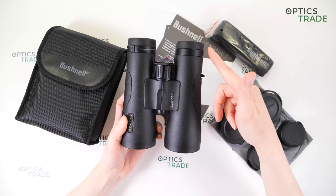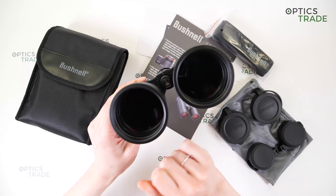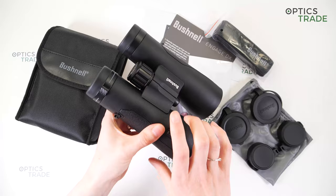They are around 13 centimeters wide and 16 centimeters long, and they weigh around 790 grams. You can also attach these binoculars on a tripod by removing the screw cap at the bottom and attaching a tripod adapter. We would really recommend attaching these binoculars on a tripod because they are really heavy and the image is really not steady.